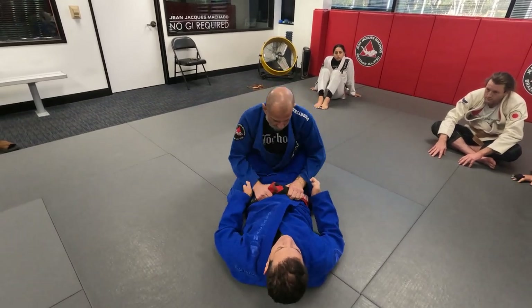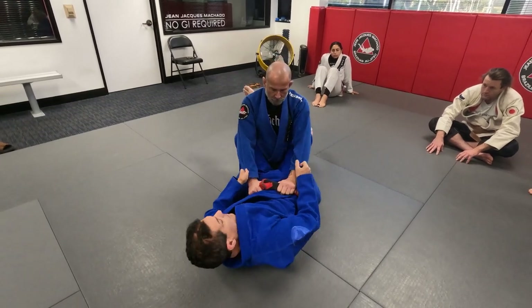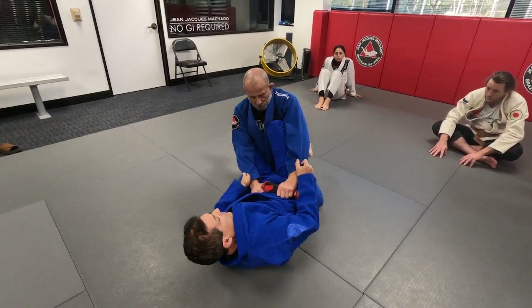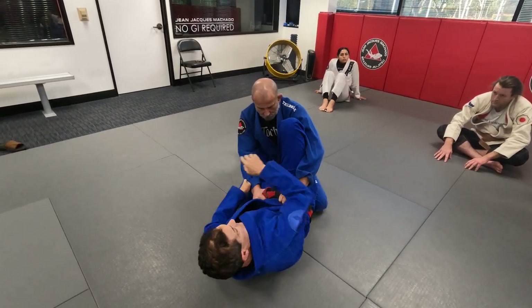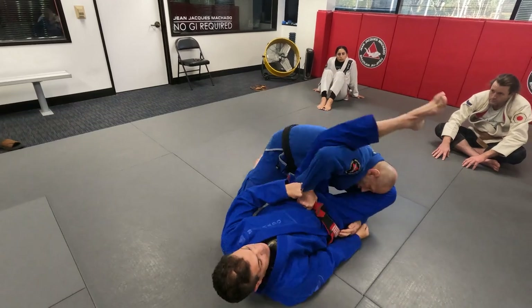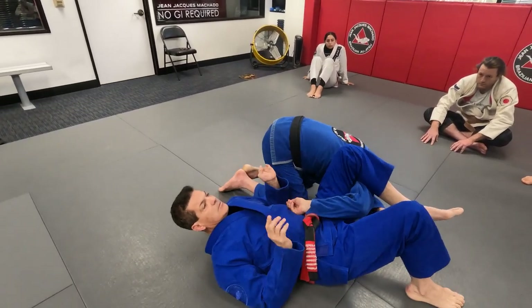I'm controlling this way. All I want to do is unbalance him. I'm moving my body to the side, bringing my knee inside. Keep holding. Now as I'm moving my knee out, I'm raising this foot. Now I can let him go and have this — I'm controlling him.